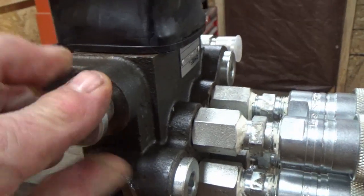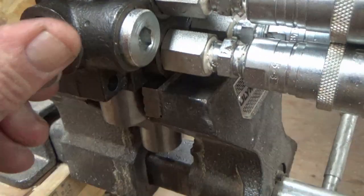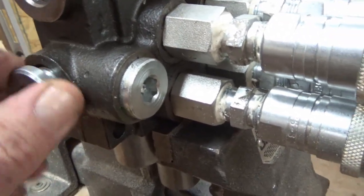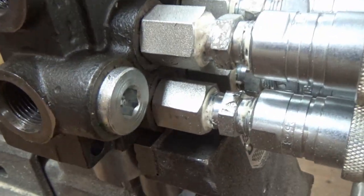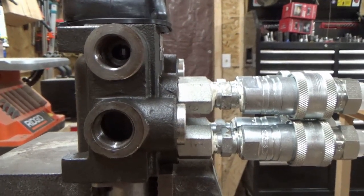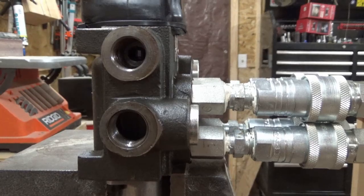This is the plug that came out of the end port, which of course fits fine. If you try it in the T-port you can see how sloppy it is in there because it's a smaller thread. So I'm not sure what's going on, but if you look at them you can see that the end port is smaller than the T-port. Hopefully you can help me out — thanks.